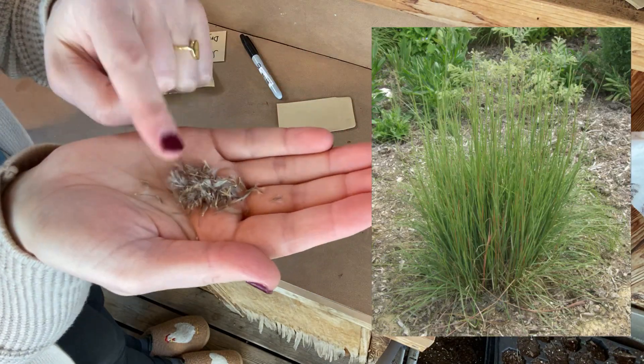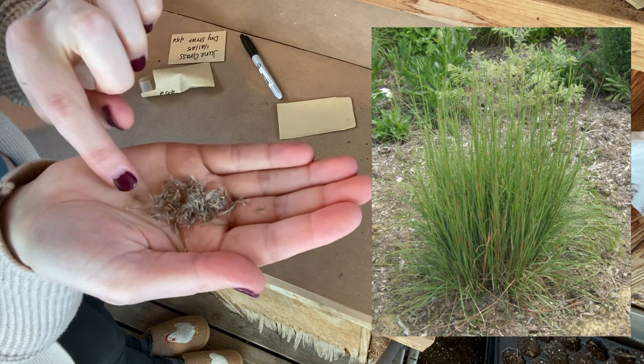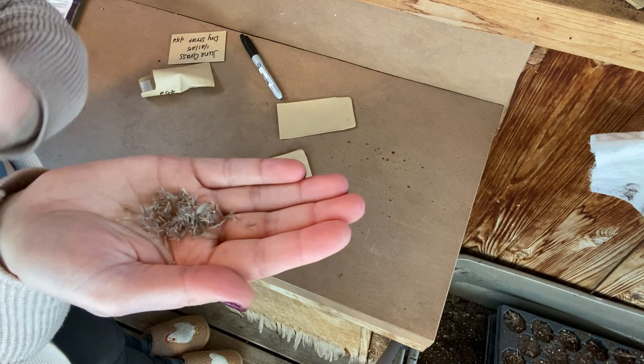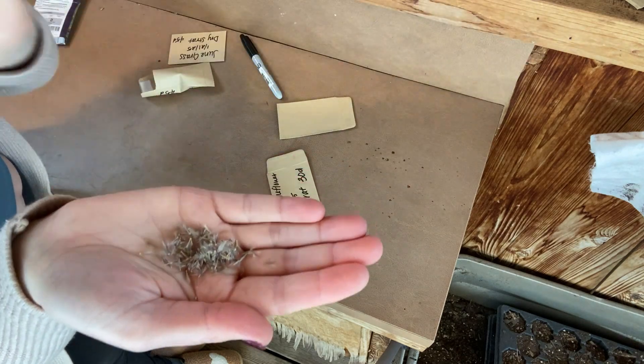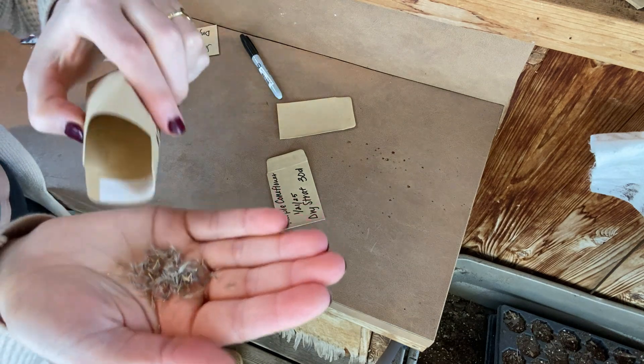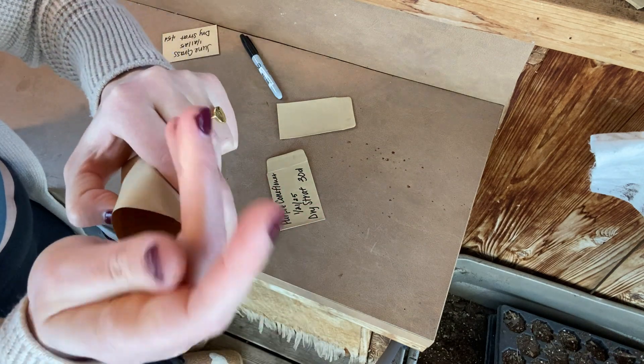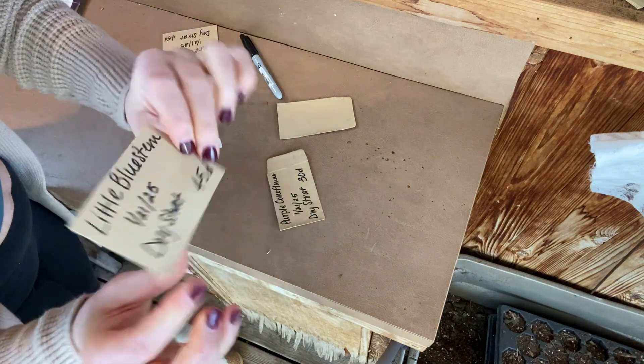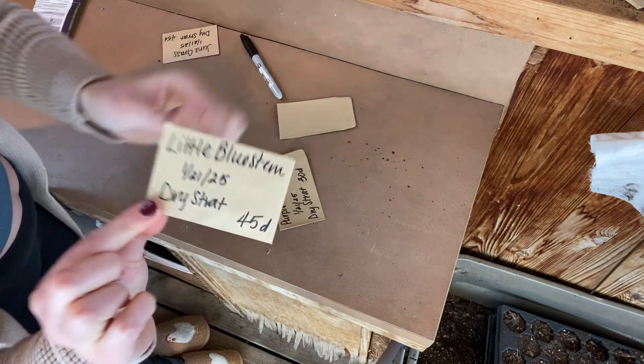Next up is going to be my little bluestem grass. These look a little bit different — they definitely have those little white tassels on them that would get caught by the wind and picked up to the other side of the prairie out in nature. I'm going to go ahead and get those put in their envelope and seal that right away to make sure we can keep everything inside. Little bluestem's ready to go.